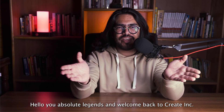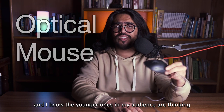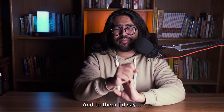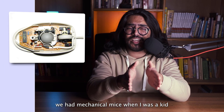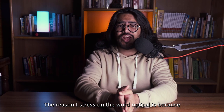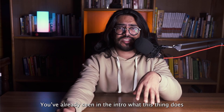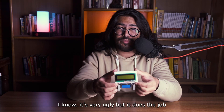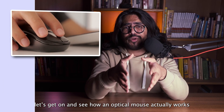Hello, you absolute legends, and welcome back to Creating. This right here is an optical mouse. I know what the younger ones in my audience are thinking: that's just a mouse. Don't act all fancy by throwing around words like optical. There are other kinds of computer mice. Though not in vogue these days, we had mechanical mice when I was a kid — mice used to have balls. The optical sensor is the only thing we need today. This video is about how you can possibly make one for yourself. And I know it's very ugly, but it does the job. Now let's get on and see how an optical mouse actually works.